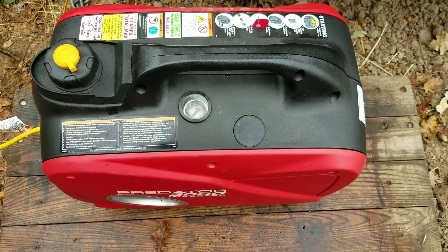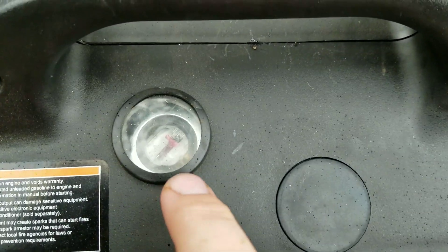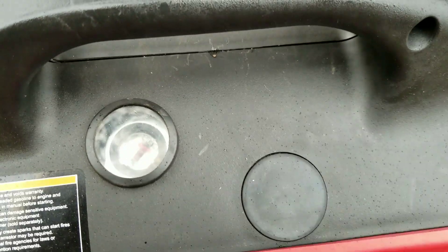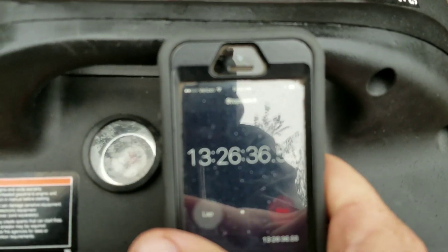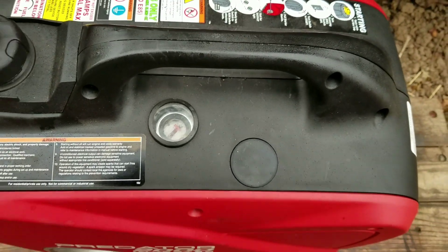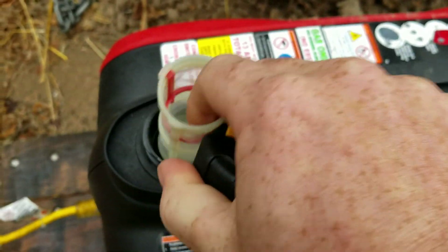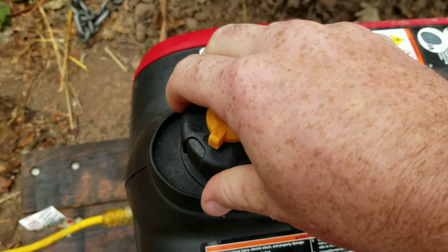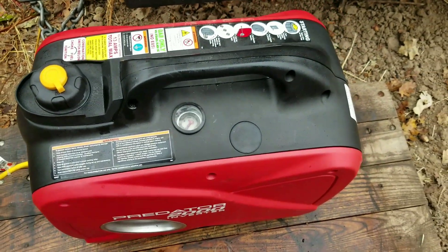I'm going to say this is the most boring test I've ever done in a long time. The fuel needle says quarter tank — we're just getting close. It's about 13 hours. I'm rooting for it to hit 15. I would like to see it hit 15. I can still see the fuel shimmering down there.